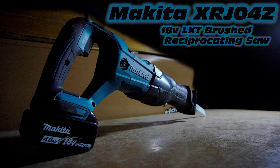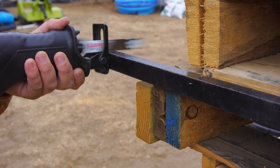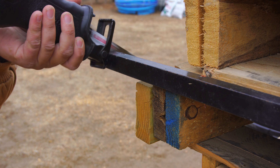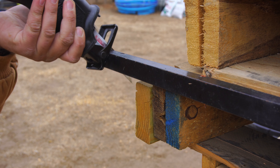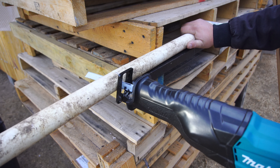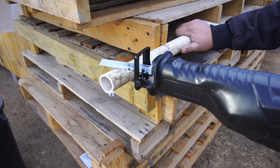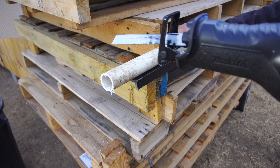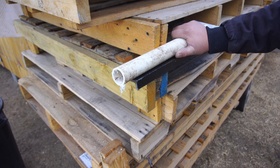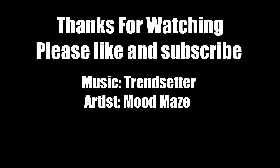Would I recommend this reciprocating saw? Yes, I would highly recommend it. I think it's a fantastic two-hand reciprocating saw and it feels great in the hands. The plastic is super scratch resistant and high quality, the rubber is not too soft and not too hard. I was able to handle everything I threw at it — cutting metal, nails, wood, plastic PVC, tree limbs, you name it. I would definitely recommend this reciprocating saw to anybody who needs a battery-operated two-hand reciprocating saw and is on a tighter budget than brushless would allow. Brushless is still the superior route, but this definitely has a niche in today's market. Highly recommended. Please like and subscribe, and we'll see you next time — God bless.